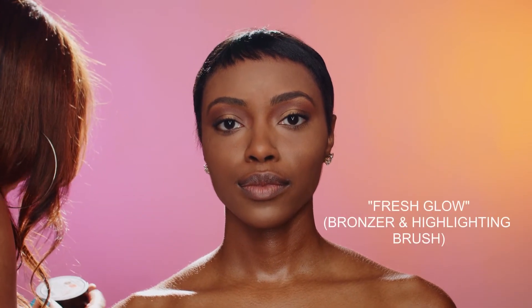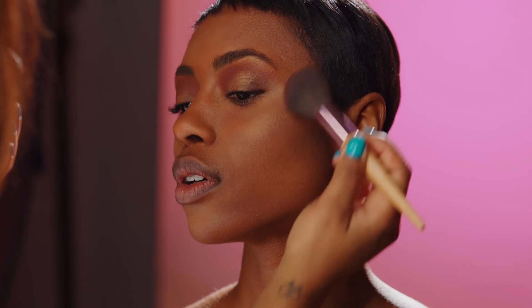So I am using the Fresh Glow. This one is in Booed Up Wine and Dye. I'm going to take this here just to highlight and contour.